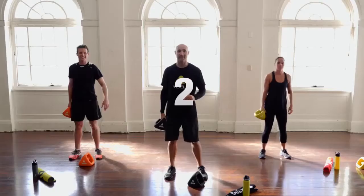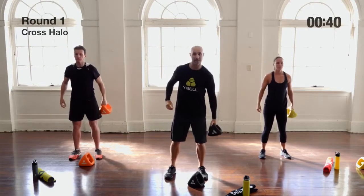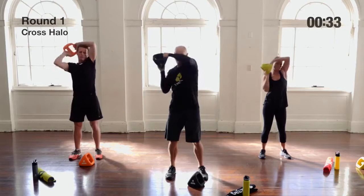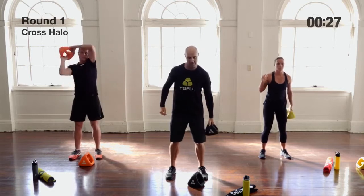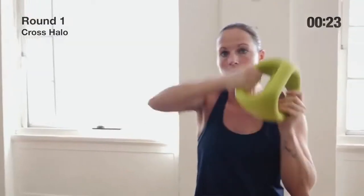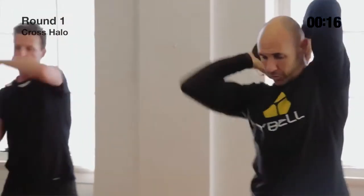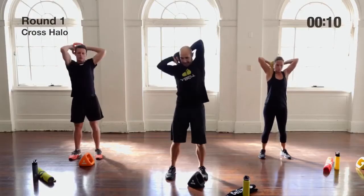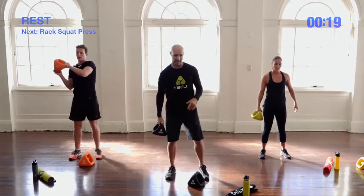Exercise one is the cross halo. Outer handle grip, bring it around in a halo, and drop it down to the other side of the body, catching it in the double grip. So we're going from outer grip to double grip, halo, back down across the body, and repeat. It's a nice one to loosen up the upper body — a little more progression than just halos, bringing in more muscle groups and a bit more coordination.